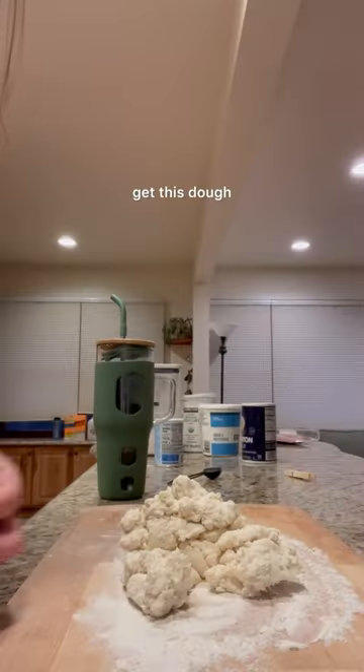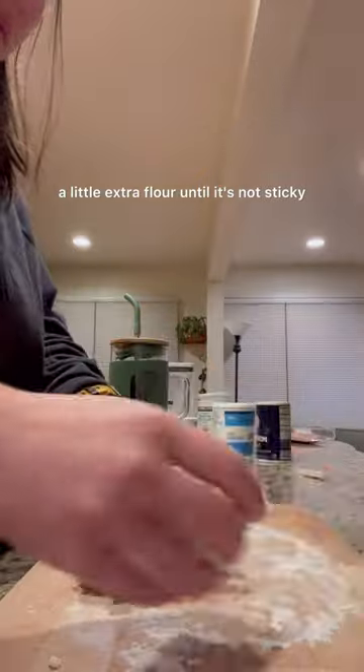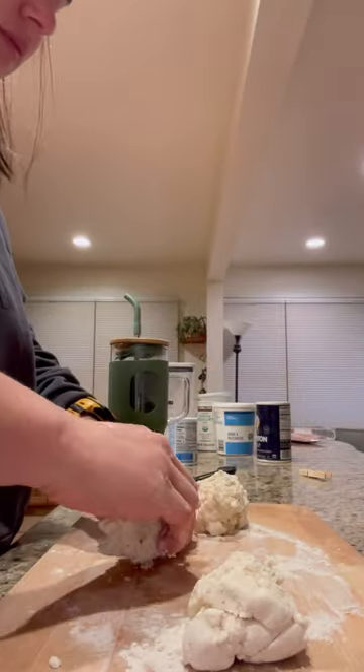Then you mix that together to get this dough. Knead the dough just a little bit with a little extra flour until it's not sticky, and then separate it into four pieces.